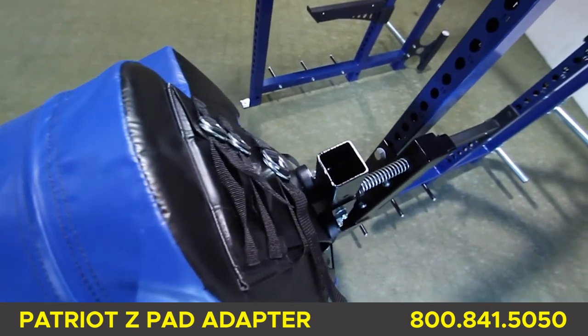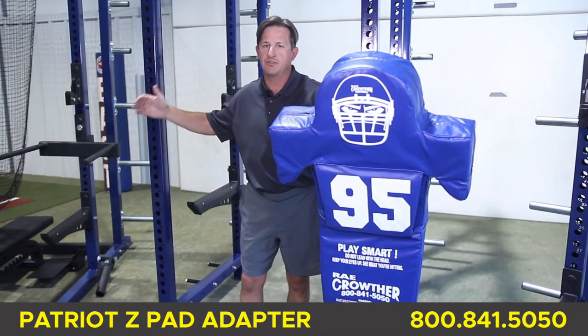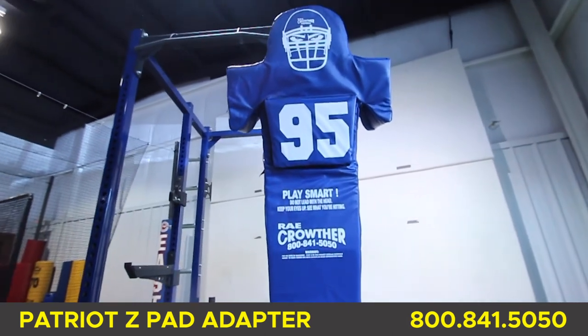In fact, it works on all racks with three-inch square tubing and one-inch diameter holes. You can even attach two Z-Pad Adapters to one rack. The Z-Pad Adapter can be placed at any height on the rack — low for DL work or higher for pass pro.